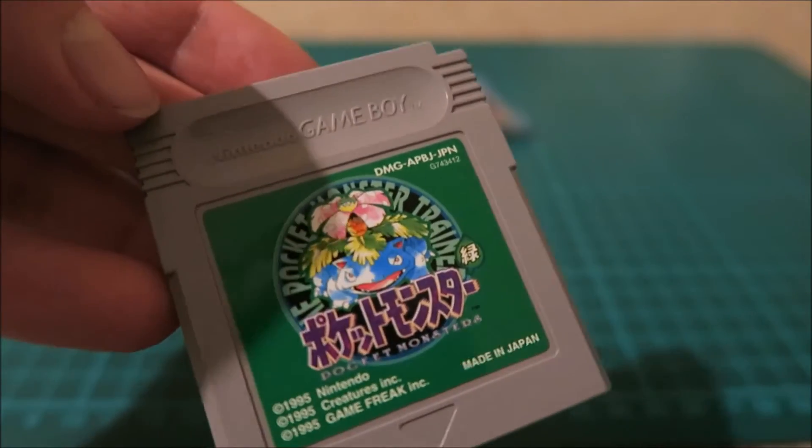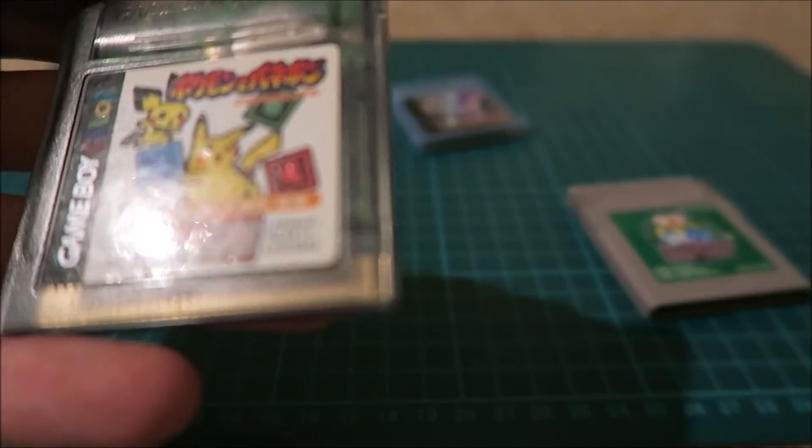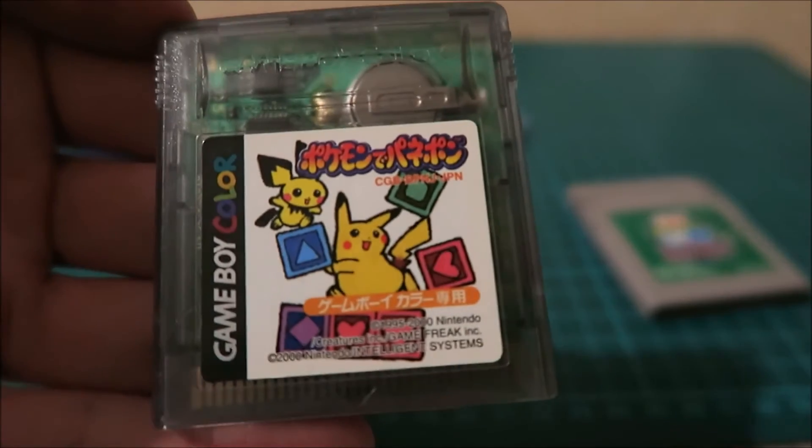This is Pokemon Green, which was only released in Japan. And this one — I'm not entirely sure actually, I think this might be Snap or something.